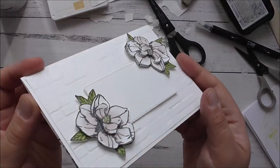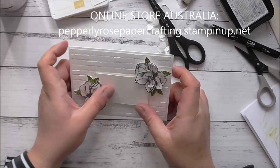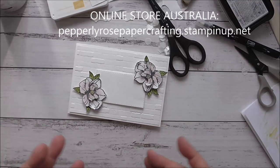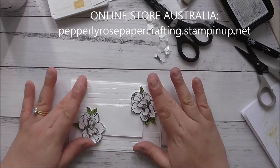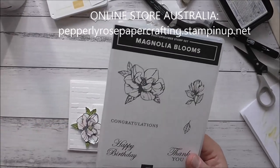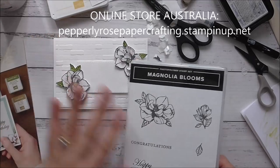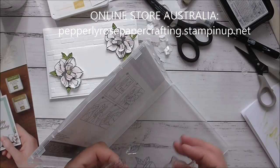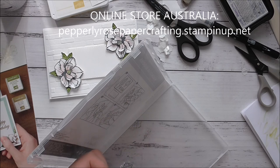That's my finished card for today - I hope you like it! If you have any questions please don't hesitate to leave a comment below this video, or go through my online store at peperlyrosepapercrafting.stampinup.net and use the contact me section. You can also privately message me through there, or find my Facebook page and PM me there. You can also leave a comment on my blog - if you'd like a link to where to buy this stamp, it's part of the Experience Creativity catalog. Click on my blog link and you'll find the direct link in the product list section at the end of the blog post.